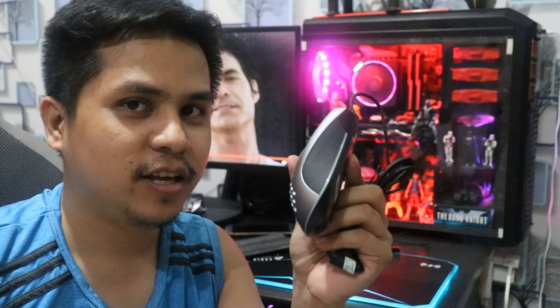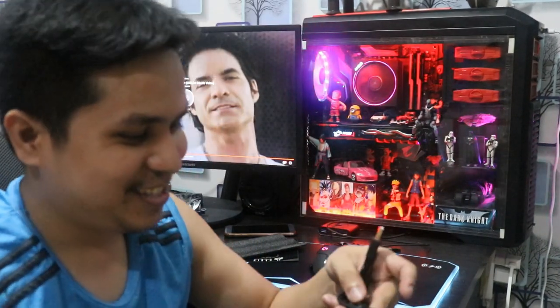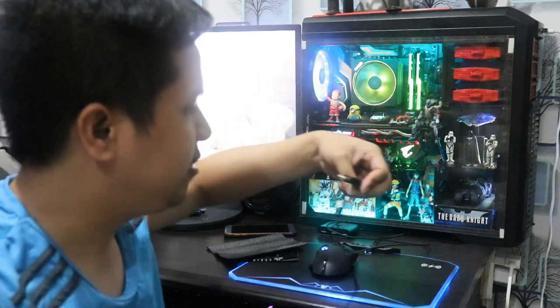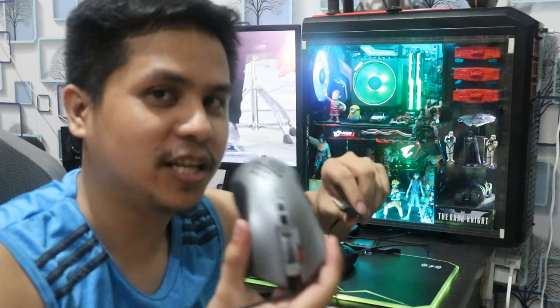May gagawin kasi dito mamaya. Tapos, mas gaganda yung lighting effects na to, according dun sa video na napanood ko din. So gagayain ko lang — kaya binili ko talaga itong product na to, para lang matry ko kung talagang totoo yung sinasabi dun sa mga video na nakita ko. Namuha lang naman sya kaya okay lang. Di naman ito yung sponsored ha — lagi natin binibili yung mga item na na-review natin dito.